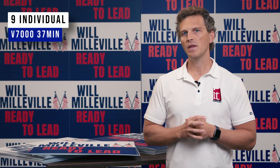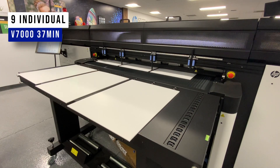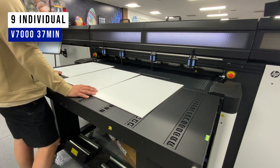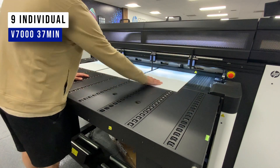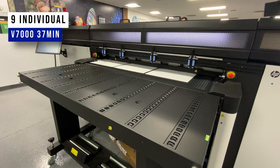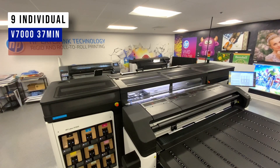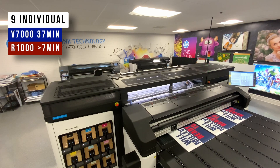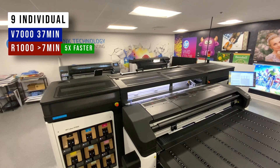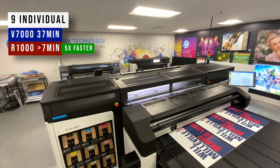On the HP Latex R1000, we were able to use HP's N-UP pin system to easily set up a print job of 9 cut signs and very efficiently print 3 at a time in 3 rows that are fed one after the next. Tim is able to tailgate 3 signs right after the row in front of it has begun printing, creating a continuous printing cycle that is very productive. These 9 individual signs had a total print time of just under 7 minutes. Compared to 37 minutes on the V7000, the R1000 is 5 times faster. So that settles it — the R1000 is way faster. Well, hold on. Let's do our last test.